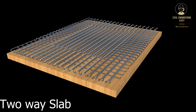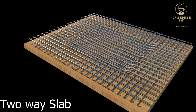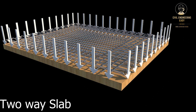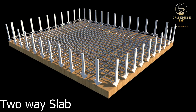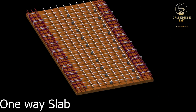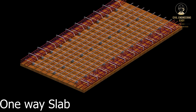A two-way slab is a reinforced concrete slab that is supported on all four sides by beams or walls and that transfers loads to the supports in two directions. This is in contrast to a one-way slab, which is supported on two opposite sides and transfers loads in only one direction.